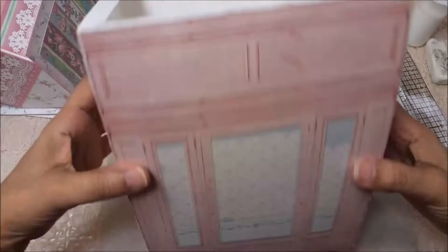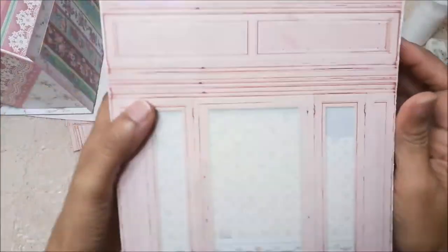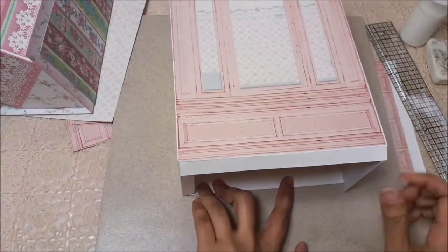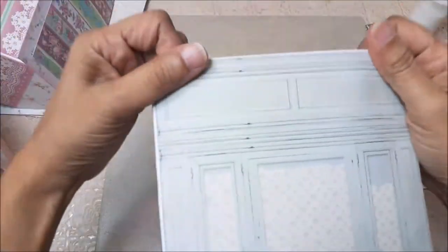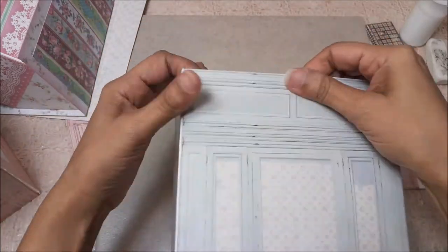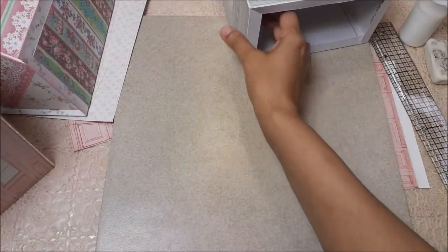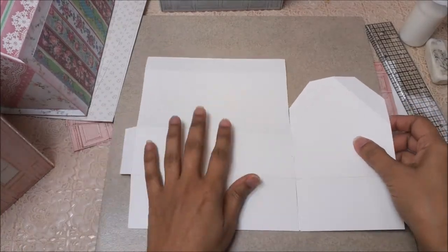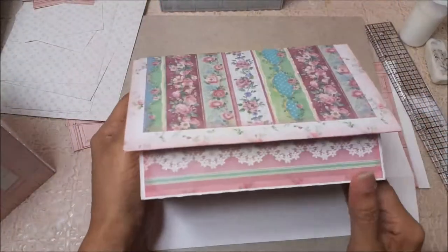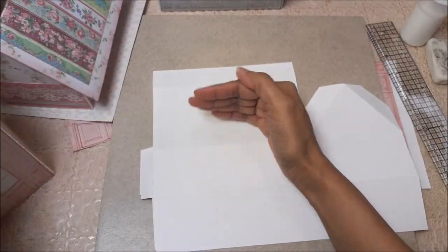Now we can glue these parts down, add our adhesives, and glue everything in. I went ahead and did the PDF one as well. Now we're going to start assembling the lid — we'll do the one with the triangle top first, and then we'll do the other one that's completely flat on top.